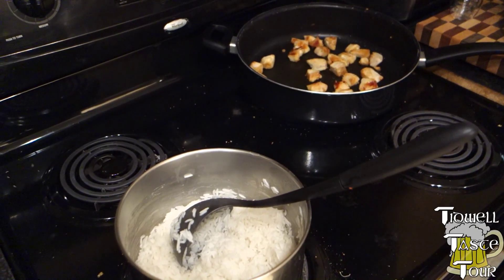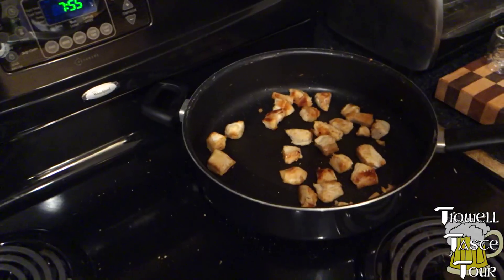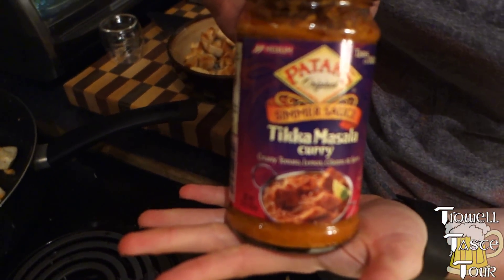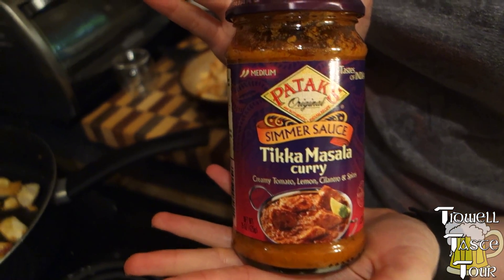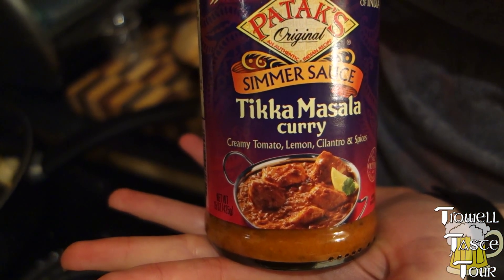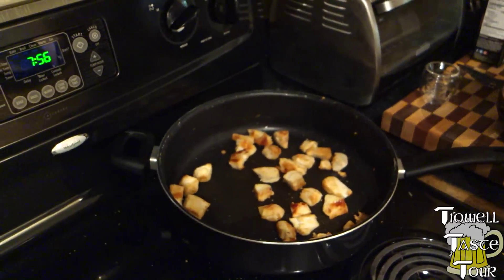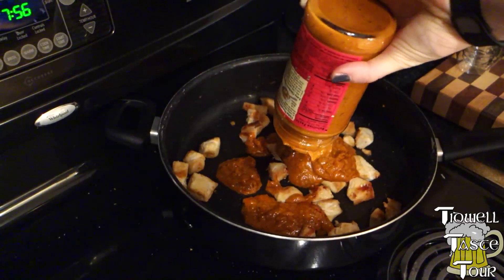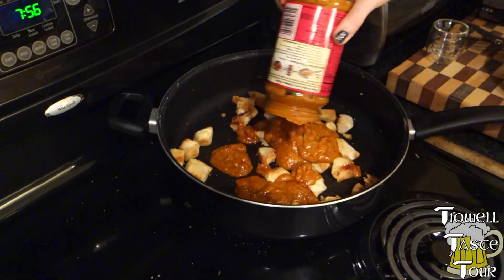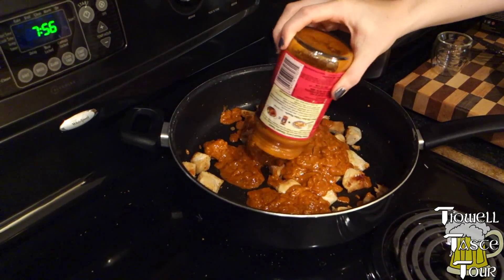In addition to the spring rolls tonight, there's the basmati rice and we got the naan over there. There's chicken. We are going to do some Patak's simmer sauce — the original tikka masala curry, an Indian dish with creamy tomato, lemon, cilantro, and spices. Go ahead and pour her in. You just cook the chicken and then pour it in and mix it up — easy enough, right? Gotta cook the naan, and we'll have a nice little taste tour.